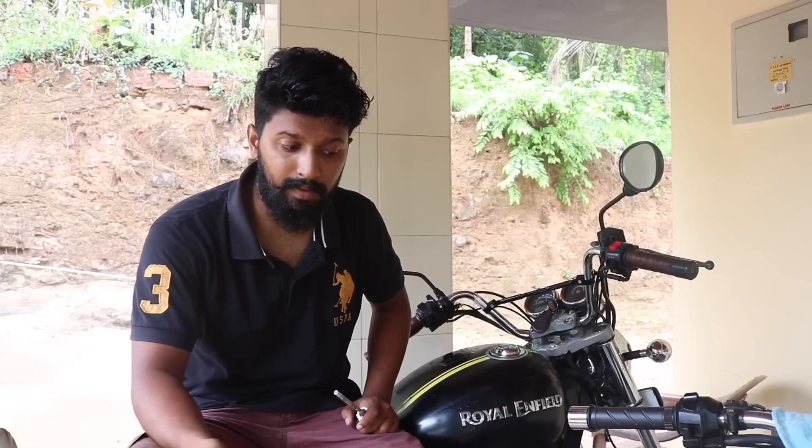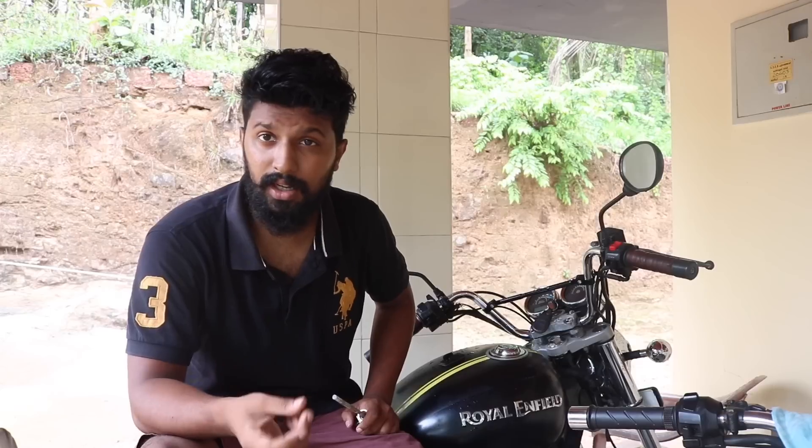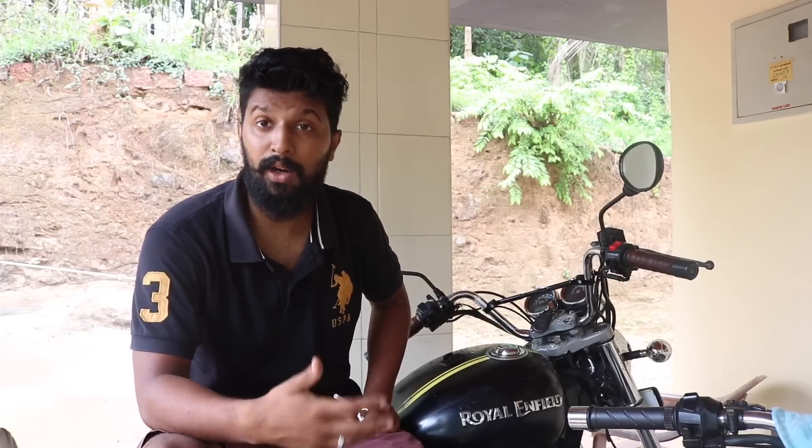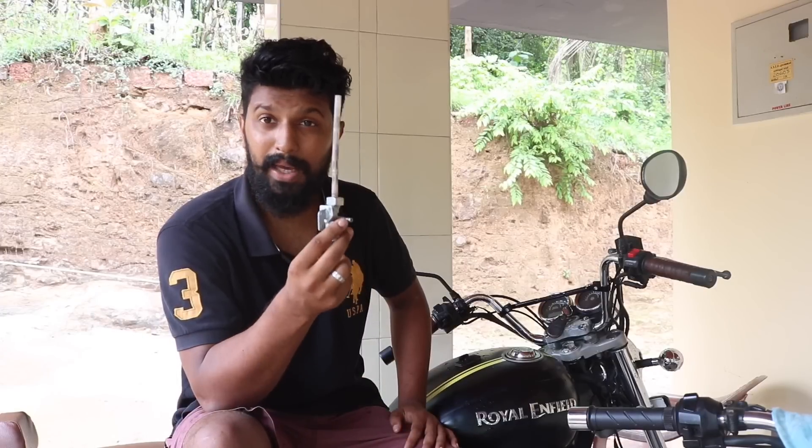So until recently, when I changed my Royal Enfield Taurus fuel tank, the fuel tap was leaking and so I thought of getting a new one. Before this, I used to think that the tank has two compartments — one is the reserve compartment, the other one is the main compartment. Only recently I came to know how the reserve and the main works.